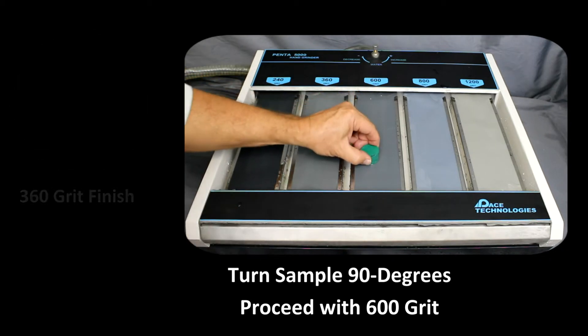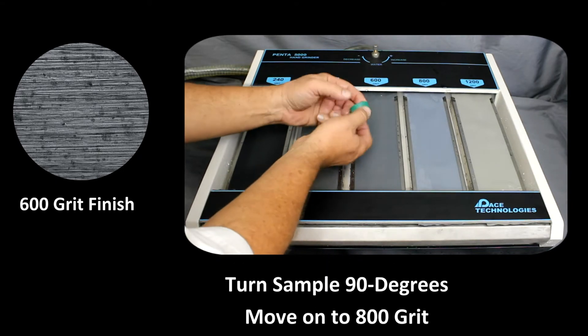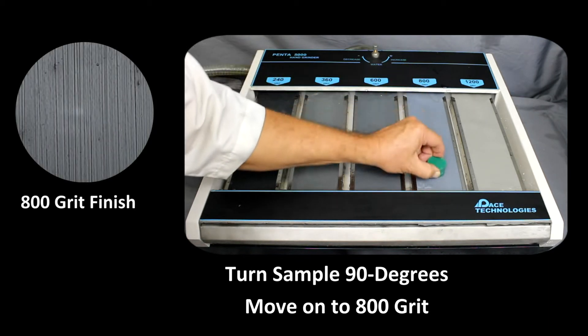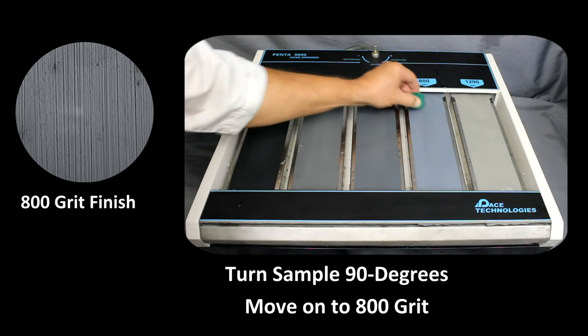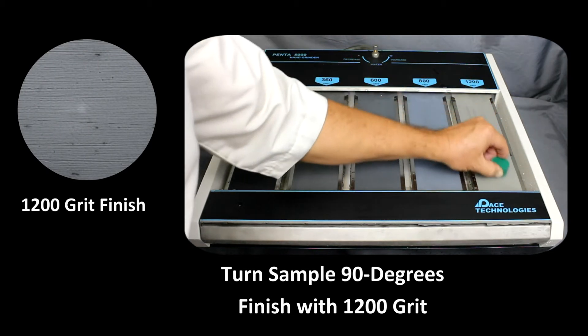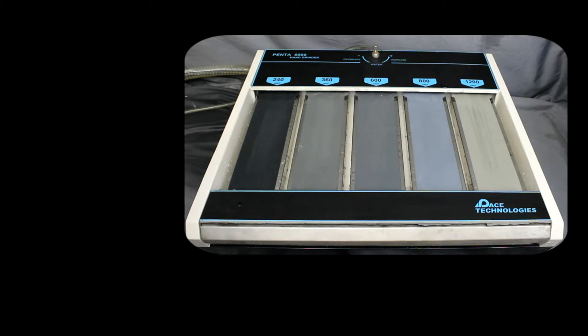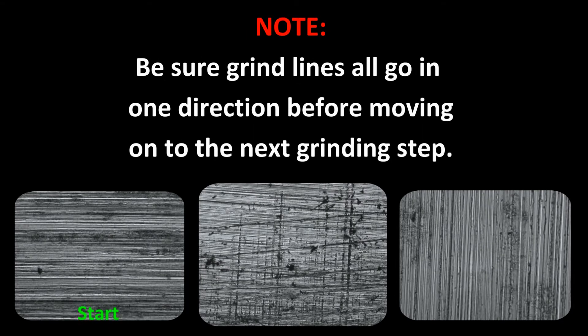Continue the procedure with the 600, 800, and 1200 grinding steps respectively. It is important that all the damage from the previous step be removed before continuing on to the next smaller abrasive size. The best way to ensure that the grinding step has been completed is to visually inspect the sample surface. By rotating 90 degrees after each grit size, it is easy to see if the grinding step has been completed by verifying that all the new grinding scratches are oriented in the new direction.